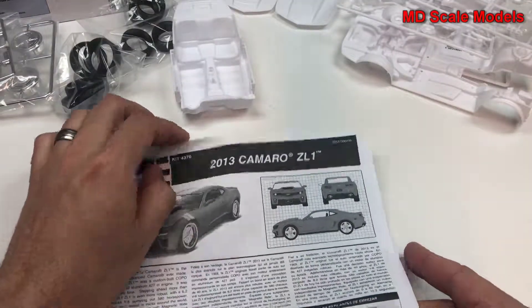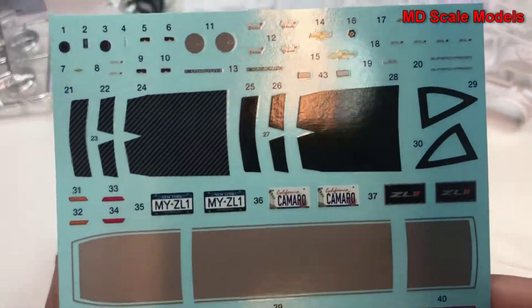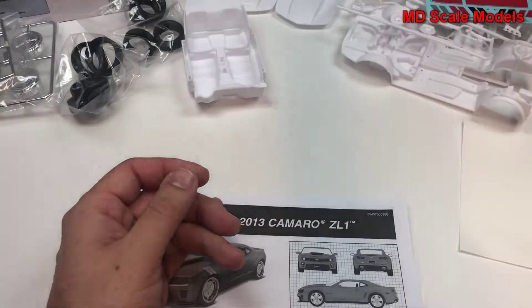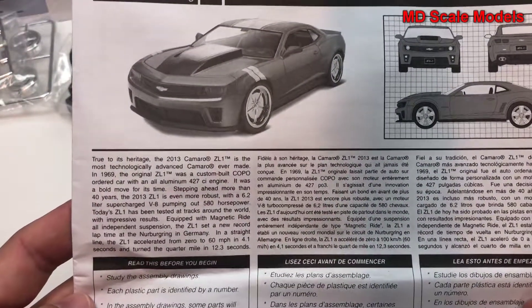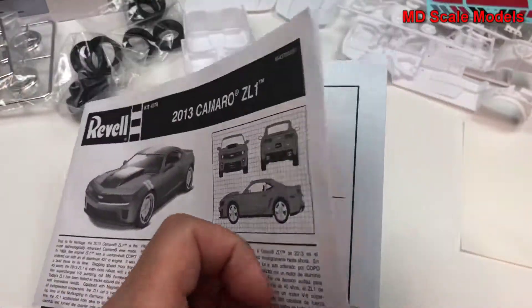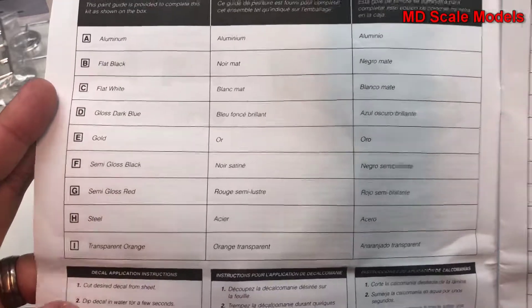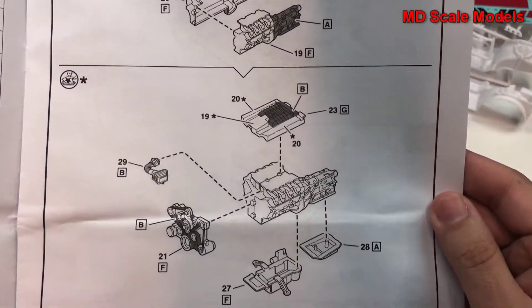Here are our decals — lots of decals, nicely printed, really good quality. We have some details about the car and colors needed. We've also got our engine rebuild guide.